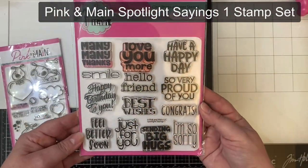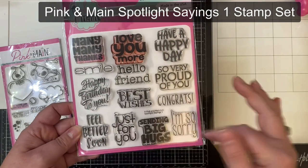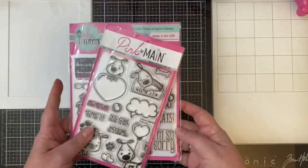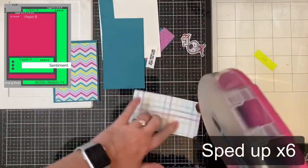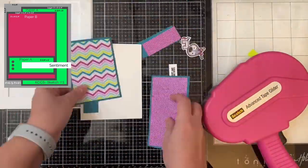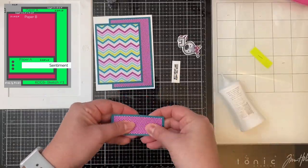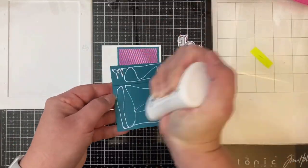I'm also using the sentiment stamp set from Pink and Main because I needed some other types of cards for this particular set. I just love this stamp set because it has such a variety of sentiments — it's probably one of my most used stamp sets of all time because these sayings fit inside circles, squares, and other types of shapes, which I like to use on my card sketches. Now I'm going to show the process of putting together each of the cards and I'll display the card sketch in the top left corner.